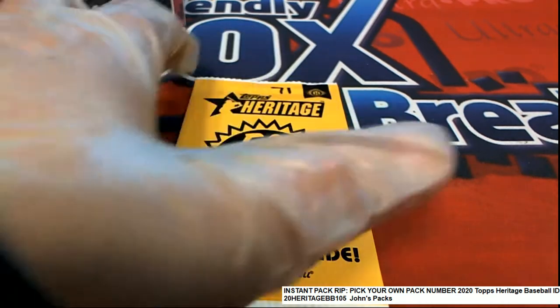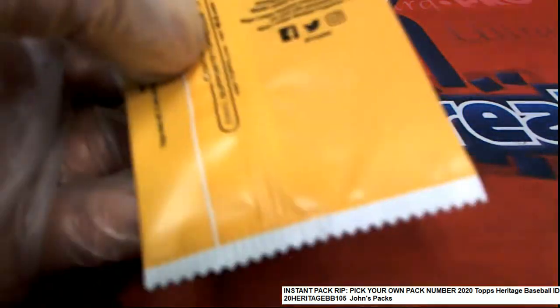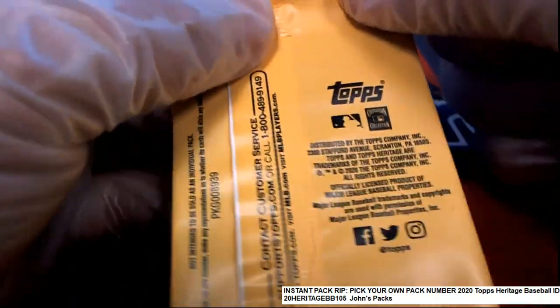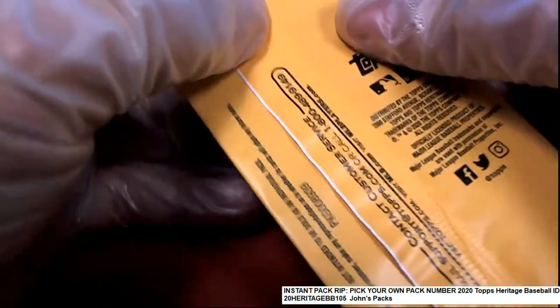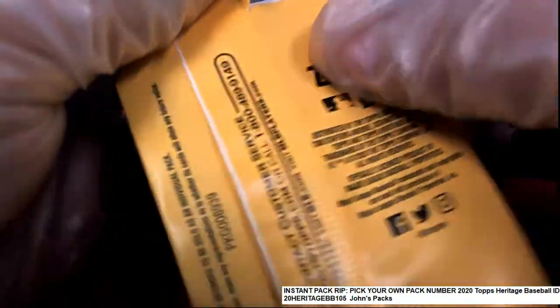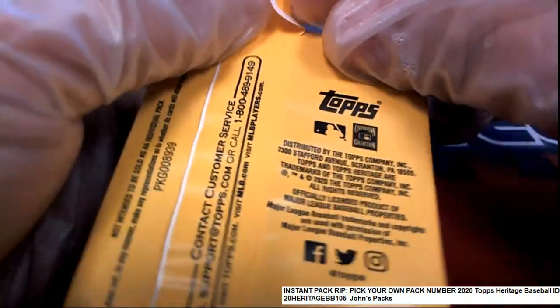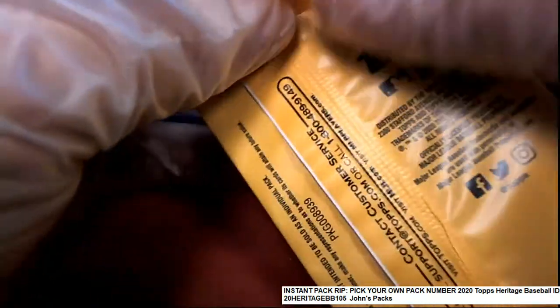Good luck in Heritage with Pac-71. Let's see what we can get out of a box topper of Heritage. Sometimes they put original cards in here, sometimes they just have different things in here.